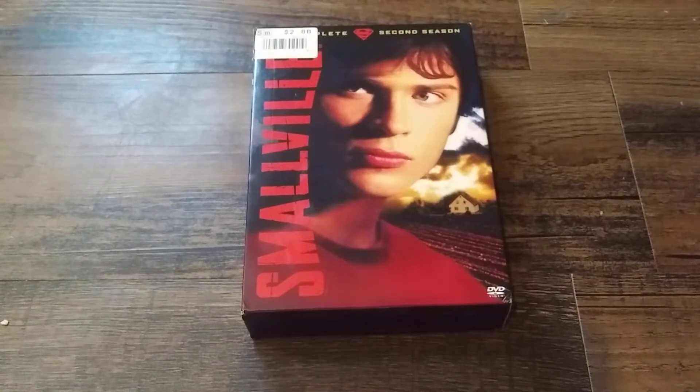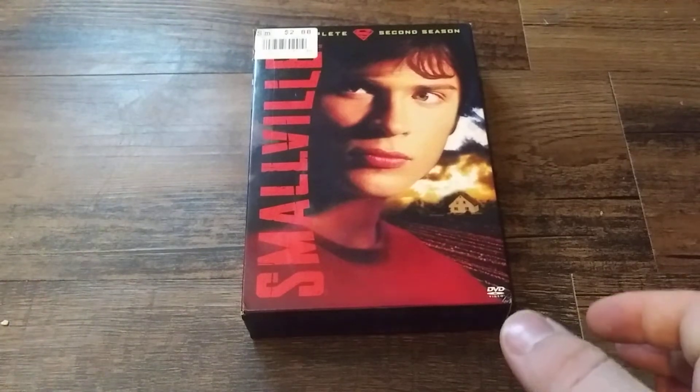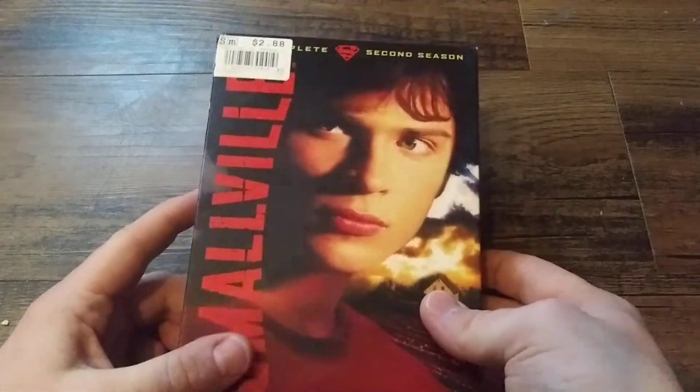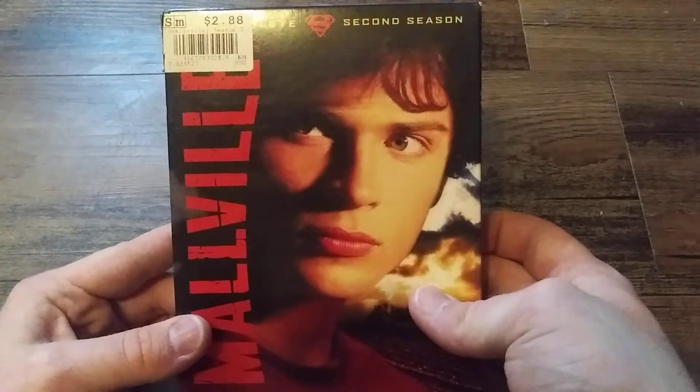Hey everyone, welcome back to another video. This time we're going to be continuing the overview collection — I'm not sure what to call it yet, I'll just go with that for now. So last episode we did Smallville Season 1, this time we're going to be doing Smallville Season 2.